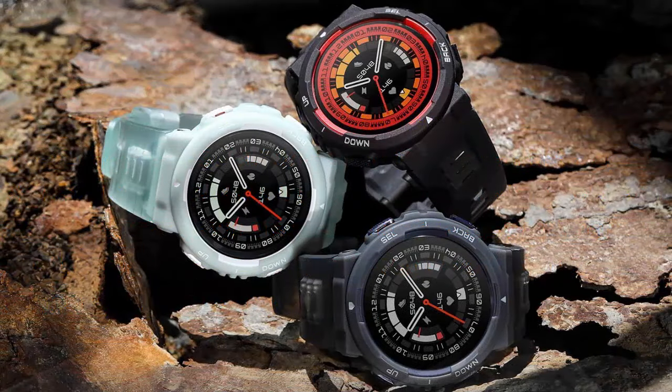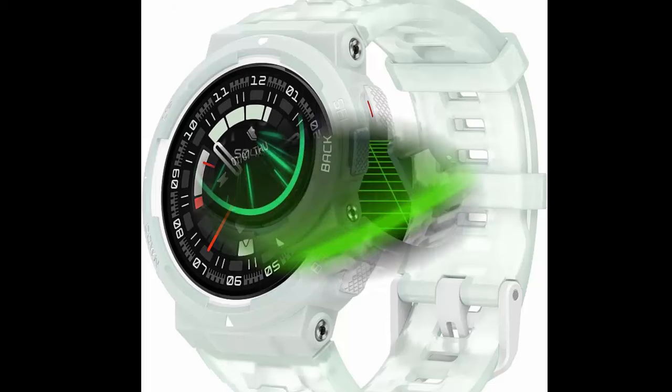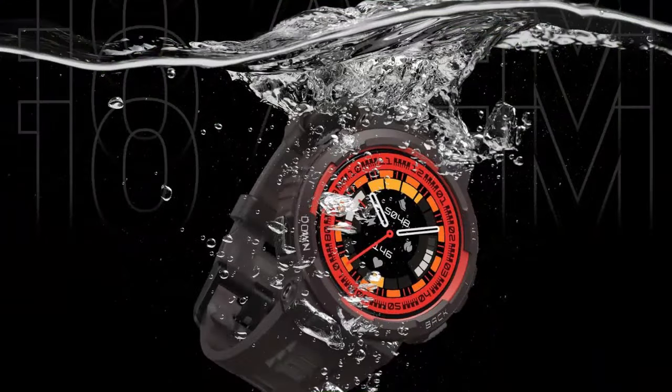The Amazfit Active Edge smartwatch features a stylish rugged sport and fitness design. Available in mint green with a trendsetting dual color design, stand out in every crowd with dual tone swagger.